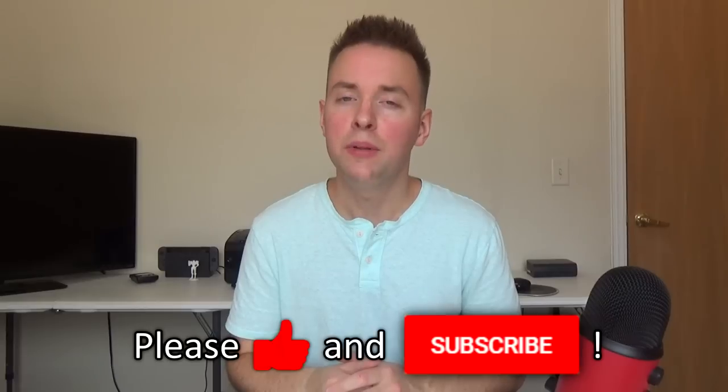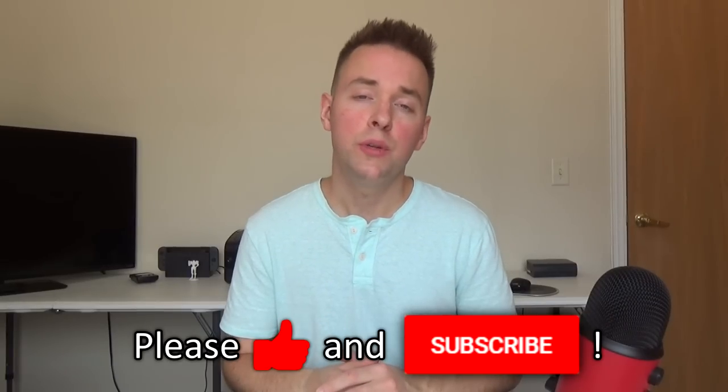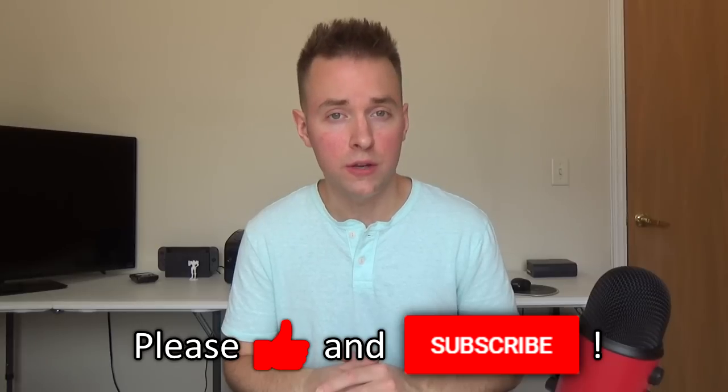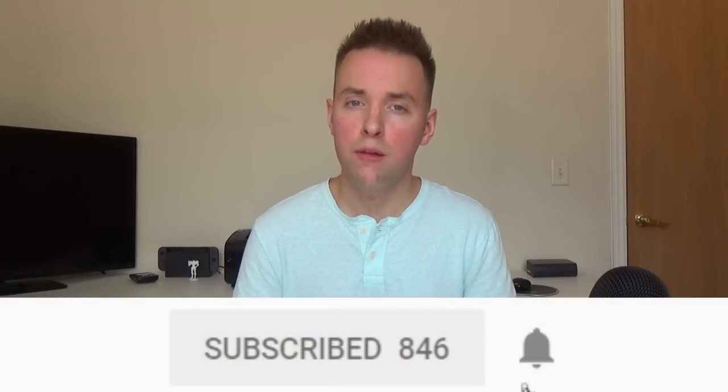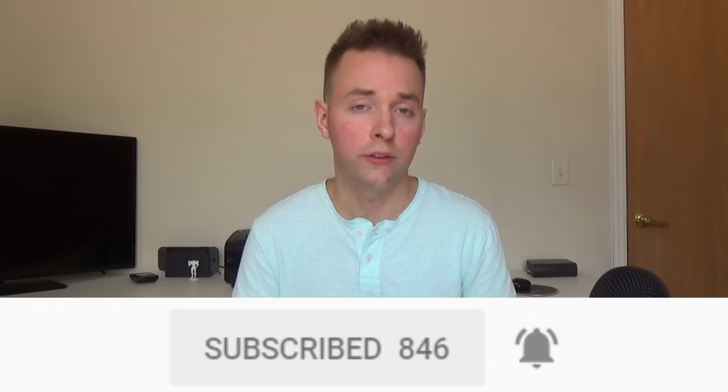As always guys, I hope that this tutorial answered some of your questions and was helpful to you. If you liked this video, please click the like button below. And if you would like to see more tutorials like this one in the future, please consider subscribing to my channel. Hit the bell button so that you get notifications and alerts whenever I upload something new. Thanks again for watching — you all stay awesome and I'll see you in my next video.